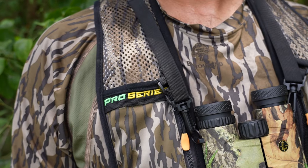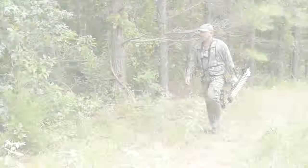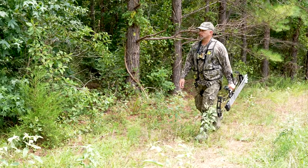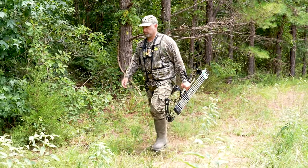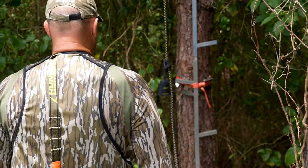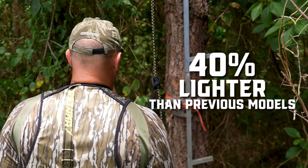The new Pro Series is a premium all-season harness combining the latest technology in tree stand safety with classic features that make this harness a fan favorite. Thanks to lightweight fabrics combined with its ventilating mesh, the Pro Series is 40% lighter than previous models. That's big time right there.